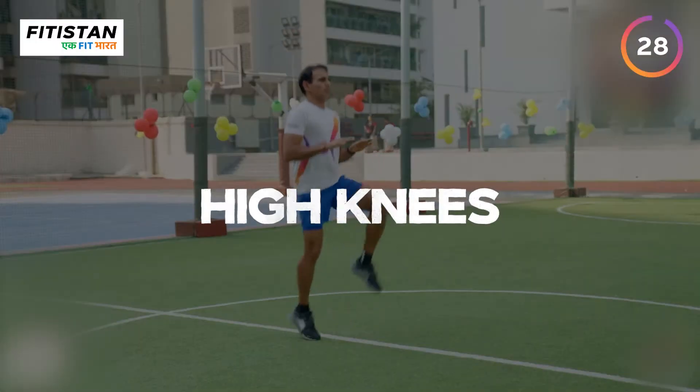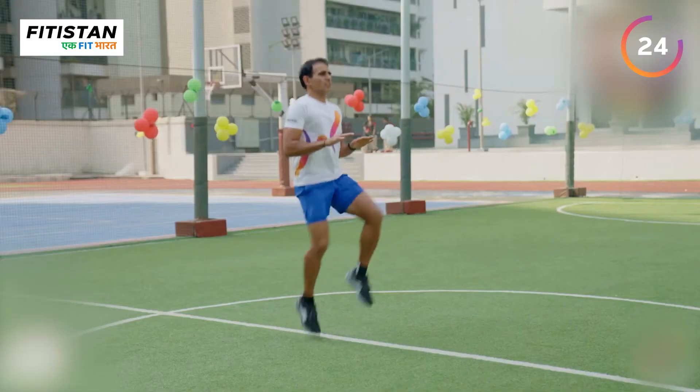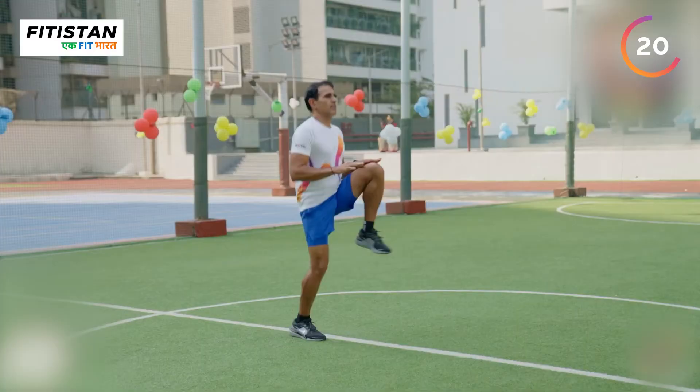This exercise is high knees. This is a super cardio exercise. If you have to improve your running, you should always do it.